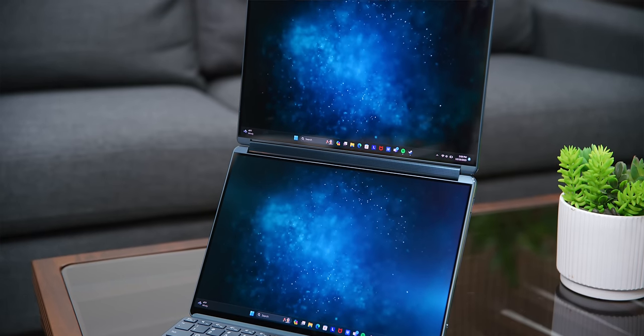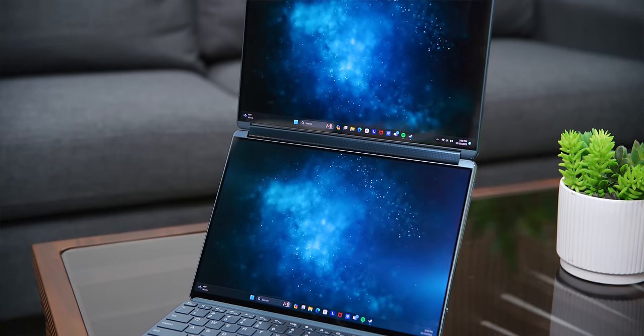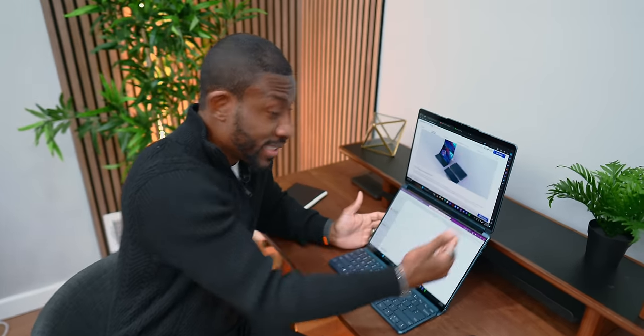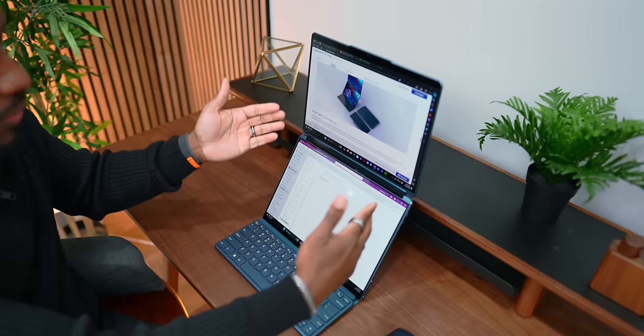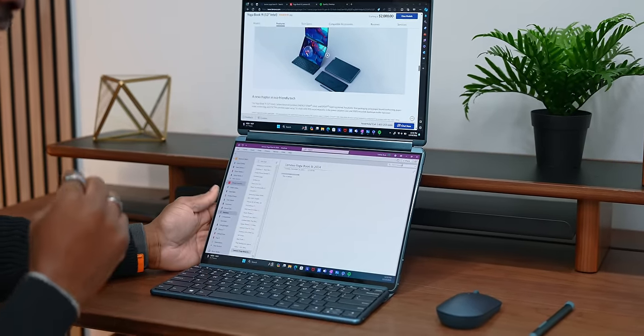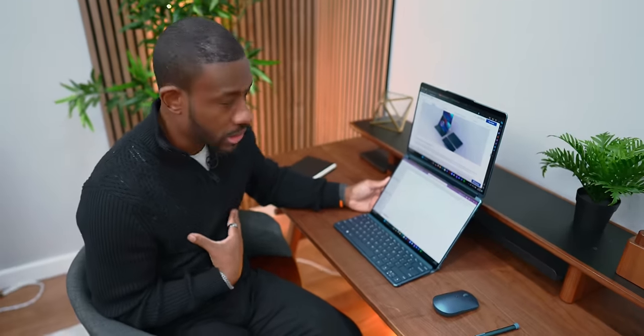Now we were introduced to this as a multi-monitor laptop last year, but now I want to talk about what's new and how it impacts how you use this thing in all the various ways you can. With something like this, the main setup is where you've got your monitor up top and at the bottom, and I feel like this is the way I'd want to use it the most.